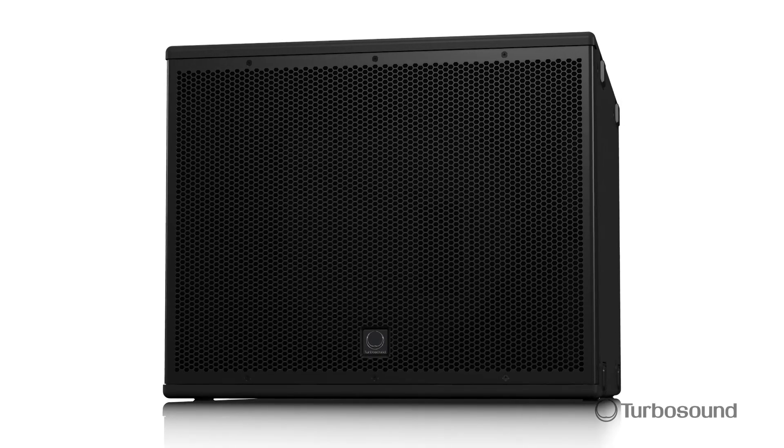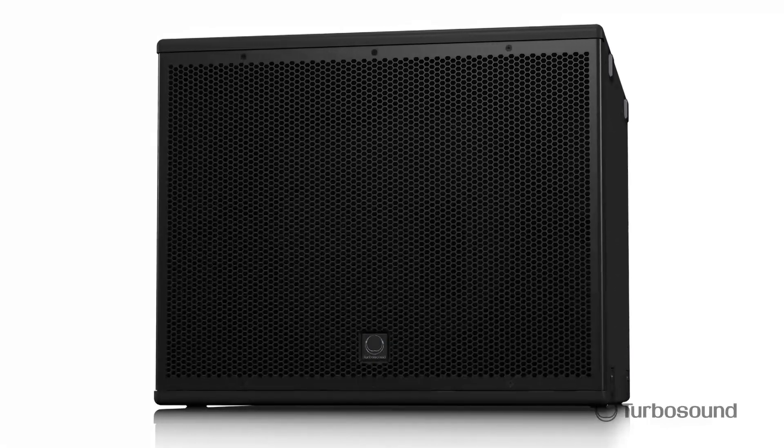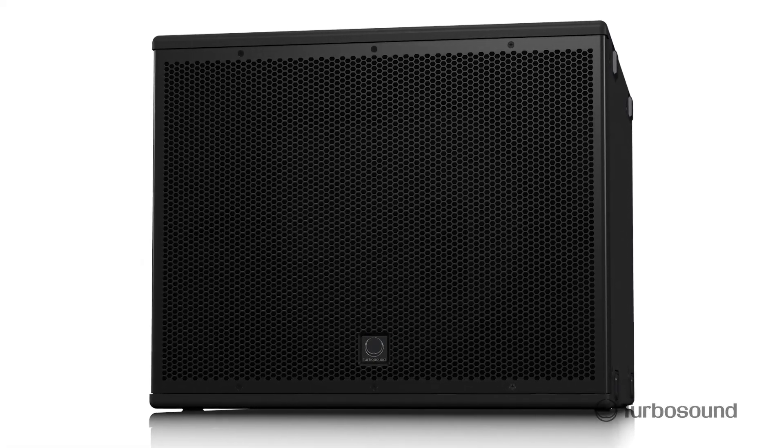So there you have it — the NUQ-115BAN 3,000 watt front-loaded powered subwoofer from our NUQ Pro series. Make sure to use this next time you want to round out your sound. I'm Eric from Turbosound. For more in-depth tech specs, please be sure to visit turbosound.com. Thanks for joining me here at Music Group Studios — I'll see you next time.